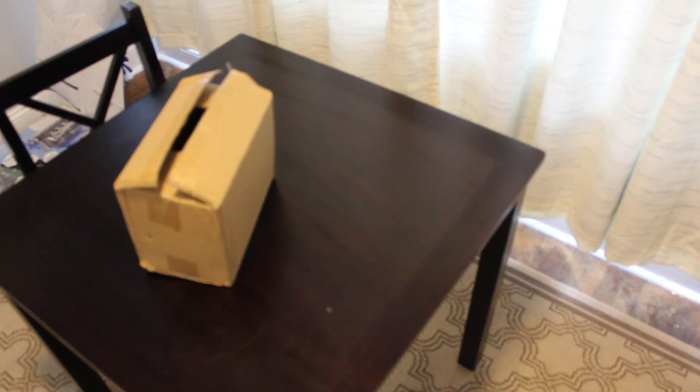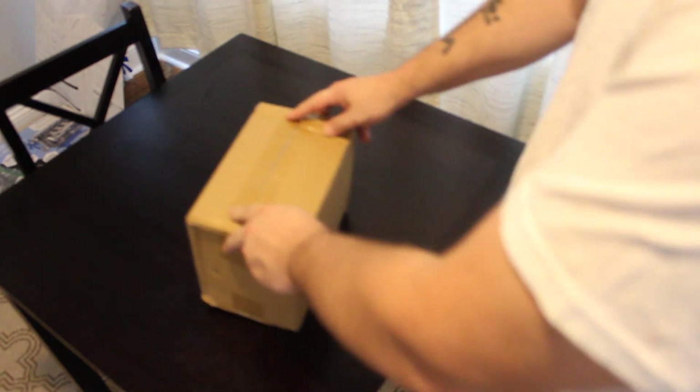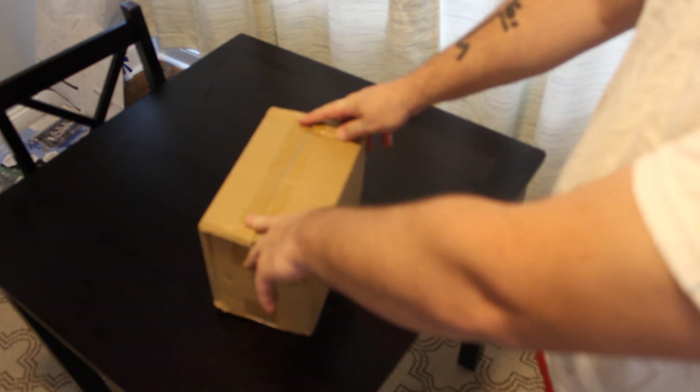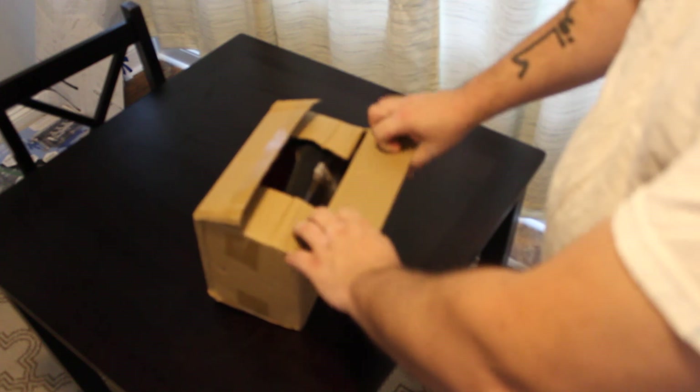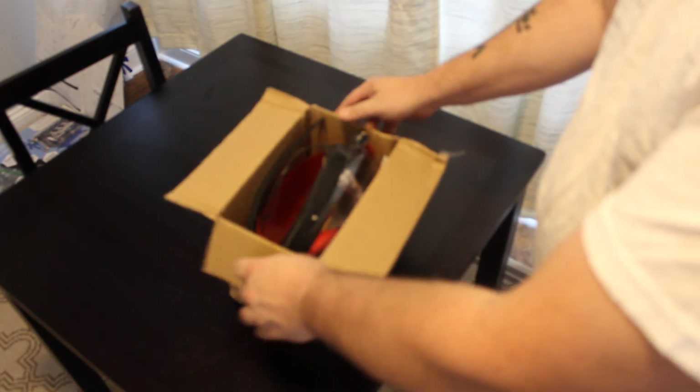All right, we got an unboxing here. Not gonna say what it is, but I was told not to get this — you know who you are — but I love it and I wanted it.